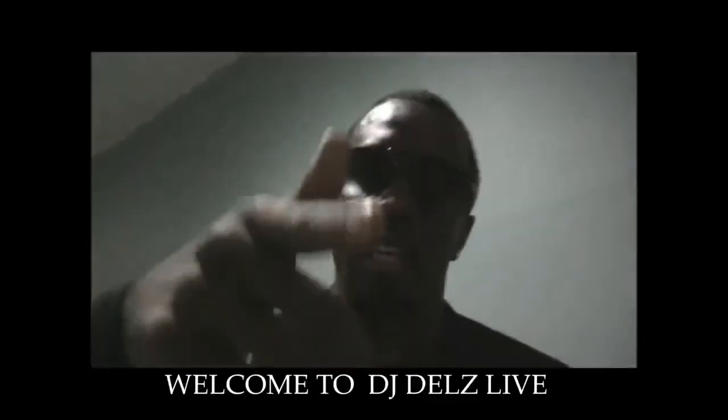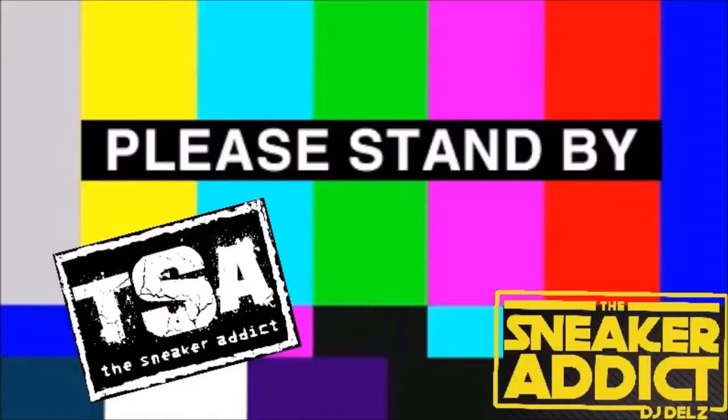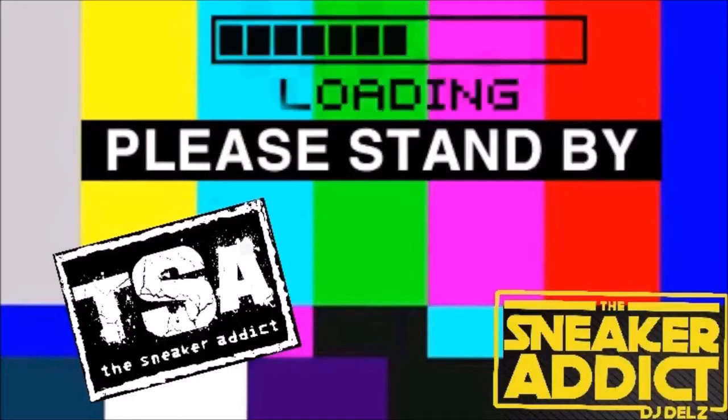It's your boy Dave, and you're watching DJ Delz. Boy, Young Jizzle, y'all know what it is, man. DJ Delz. Peace, man. What's up, y'all? This is Common, and right now you're checking out DJ Delz. Stay in tune with him, all right?